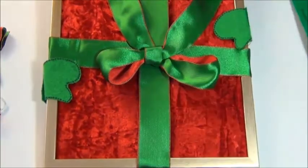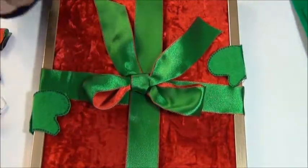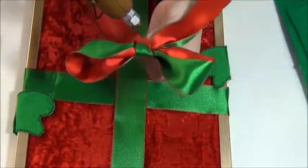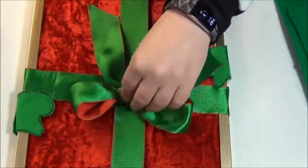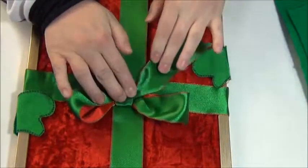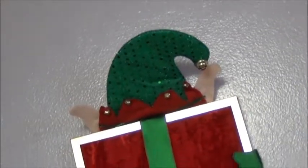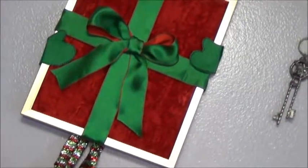Now I took some more of my ribbon and tied it into a bow. I'm going to glue this to the center of the package with some hot glue once again. And then we are finished! I will go ahead and hang this up and show you guys what the finished product looks like. I think it's adorable — it's so cute. It looks like he's running off with the package.